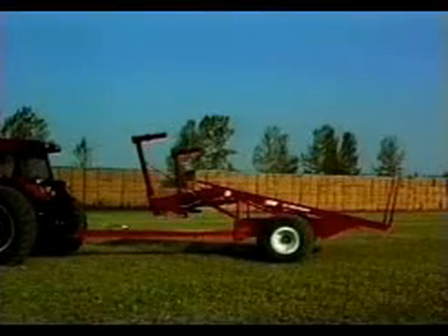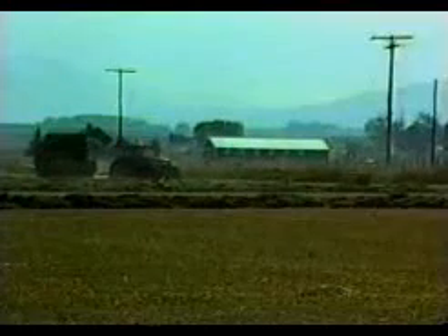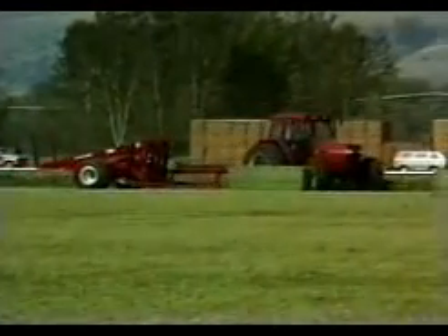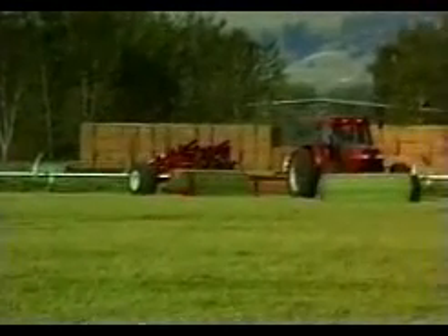A need has arisen for an efficient means to pick up bales and place them in roadside stacks for ease of transportation. Most methods require a loader tractor in the field to load the bales on a truck, then the truck transports the bales to the stacking location, where another loader tractor takes the bales off the truck and places them into a stack.